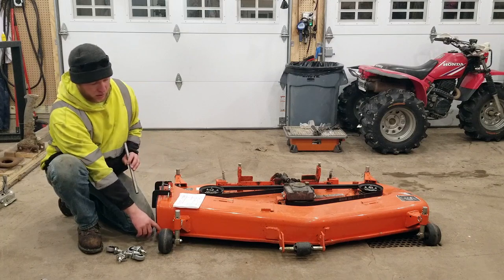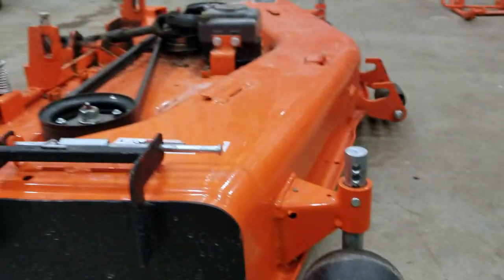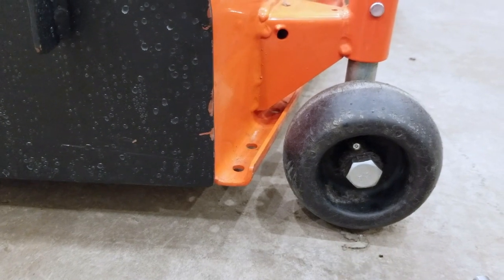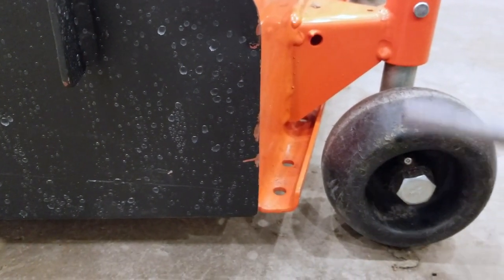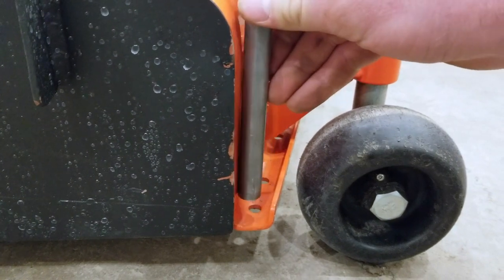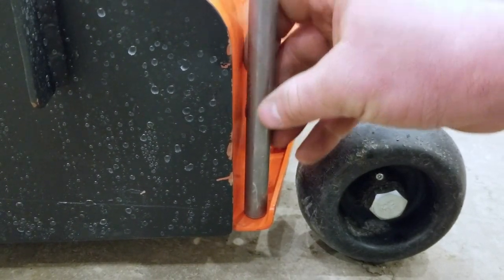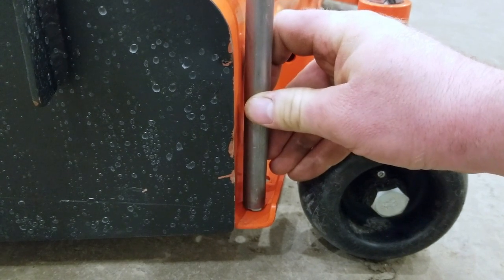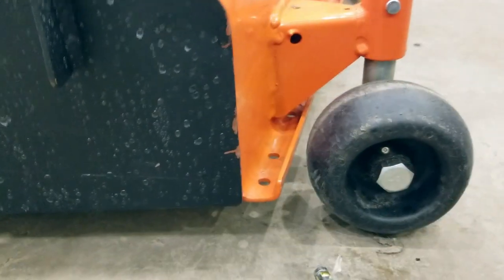I'll be welding the pipe chunks to the deck at each corner. I'm going to drill a hole through the strip edge of the deck for each one. I'll use an existing hole on the discharge end and enlarge it a bit — the hole is centered right now but I want it closer to the edge of the deck so I can weld directly to it. This isn't rocket science; it'll work out no matter how you do it.